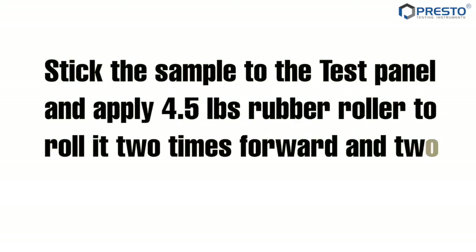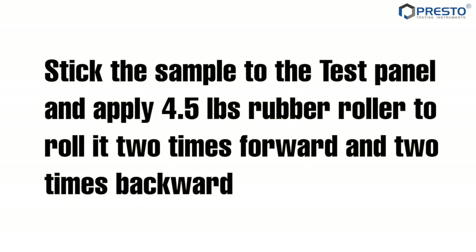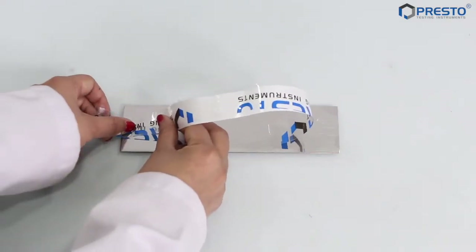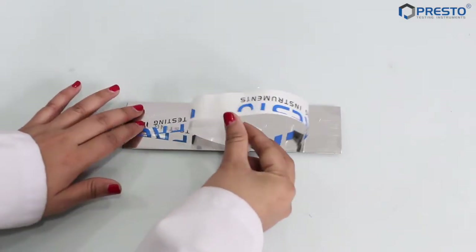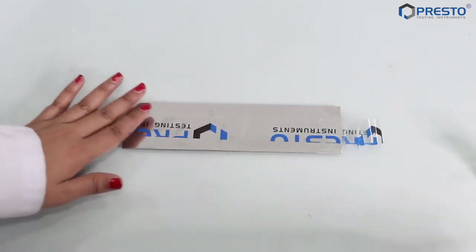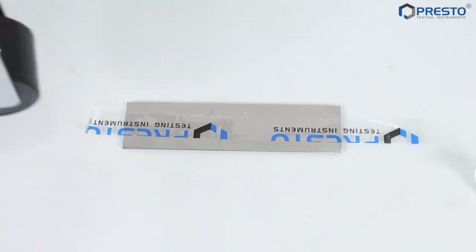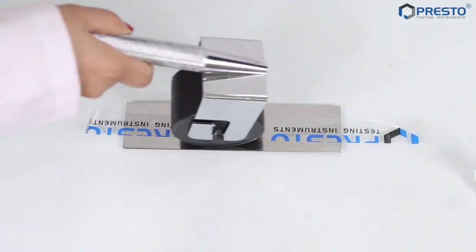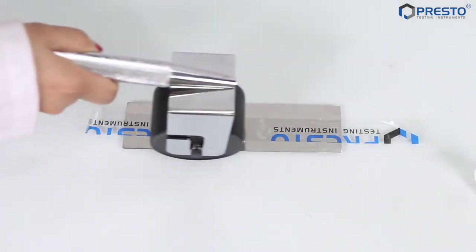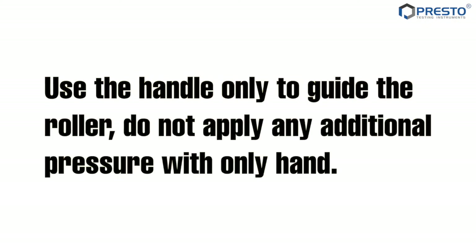Stick the sample to the test panel and apply a 4.5 pound rubber roller to roll 2 times forward and 2 times backward. Use the handle only to guide the roller; do not apply any additional pressure with your hand.